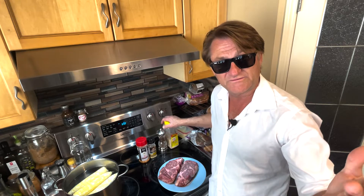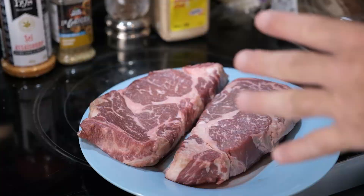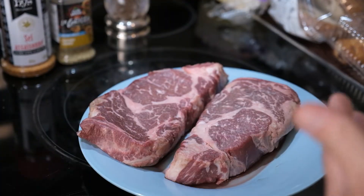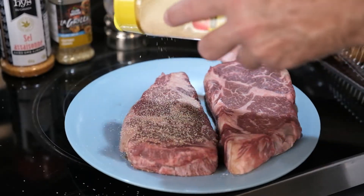Here we are. The moment of truth. Two beautiful steaks waiting for your approval. The seasonings — I would recommend: anybody can do what they want, but this is what I do. Garlic powder. Easy peasy. Season liberally.